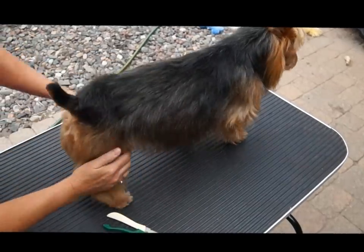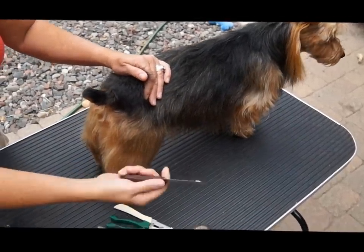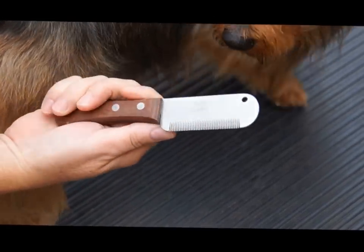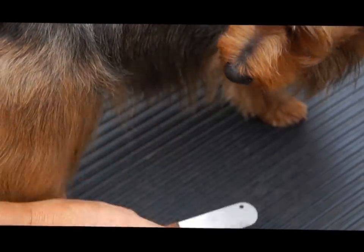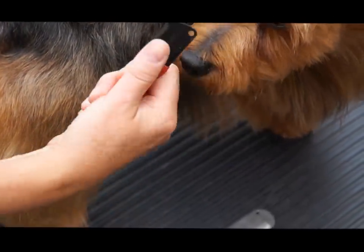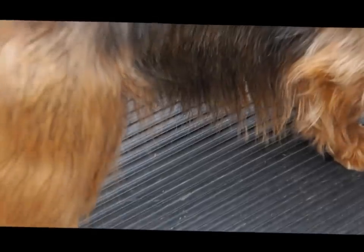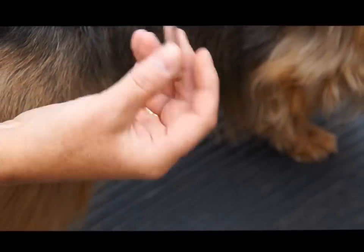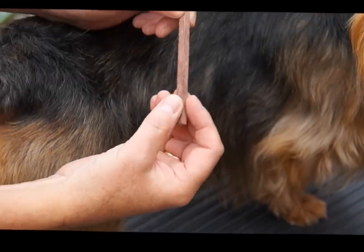Then the process — you can either use a stripping knife like this, it's a really inexpensive basic tool, or based on what your hand feels comfortable with, there's the stripping stone. This is what the stripping stone that I use looks like.